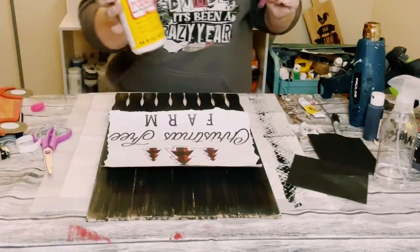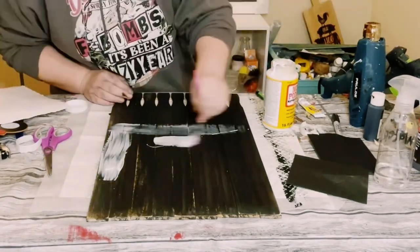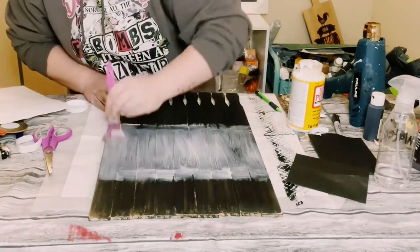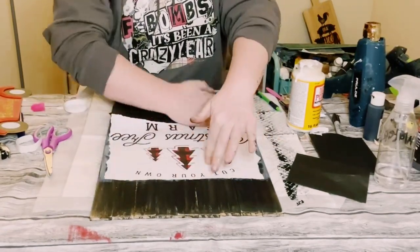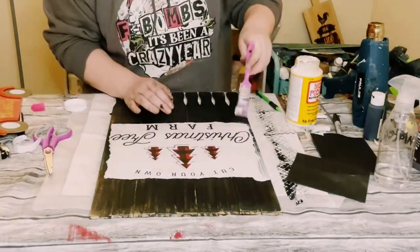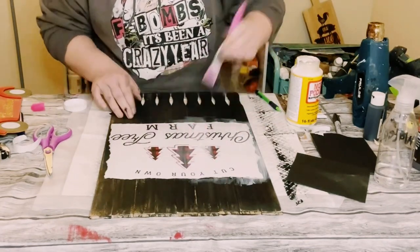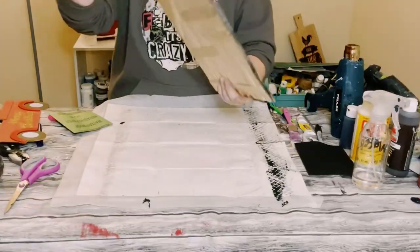Once I had that cut down to size, I applied a generous and even amount of Mod Podge where I wanted to place the gift bag. I laid the gift bag over that wet Mod Podge and smoothed it out with my fingers to get rid of any air bubbles or wrinkles. Let that dry, then go over it again with another coat of Mod Podge just to seal and protect the gift bag, and allow that to dry.